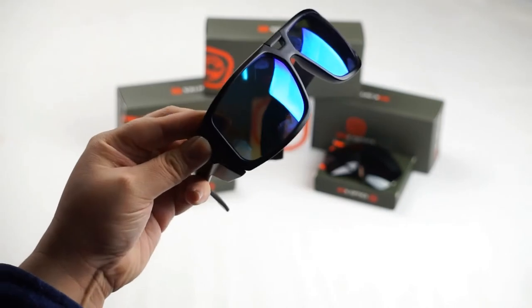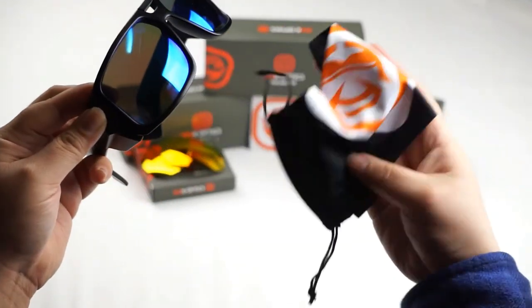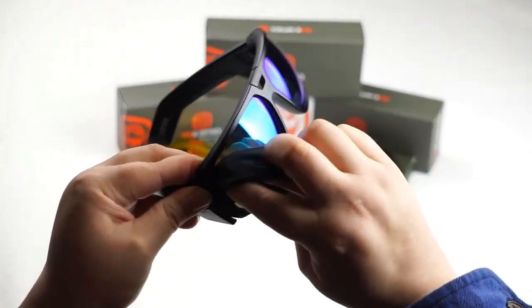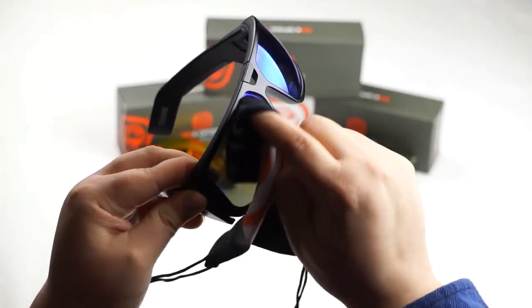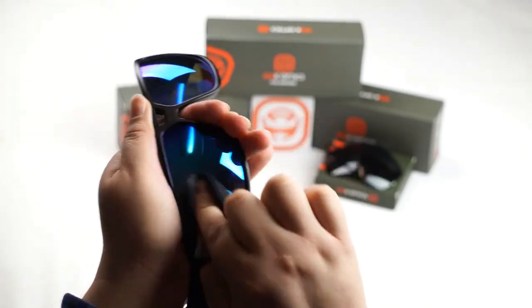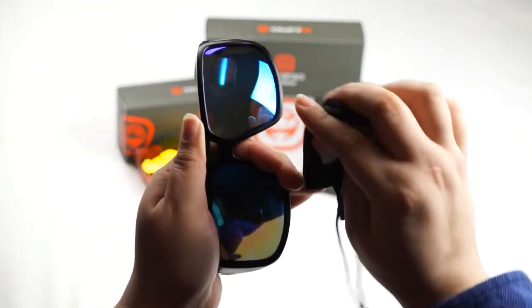Now once you've done that, go ahead and take your Seek Optics microfiber pouch and give it a nice little wipe down. This will help remove any impurities, any oils or dirt that might have been left behind during the installation. So let's go ahead and make sure we get rid of all that.